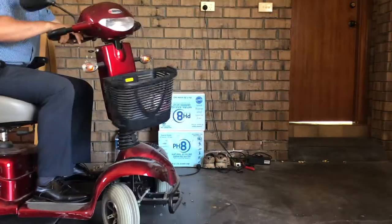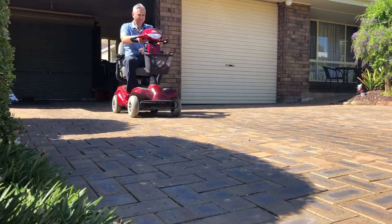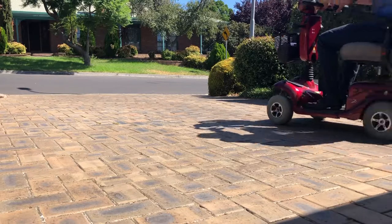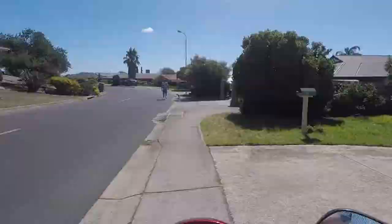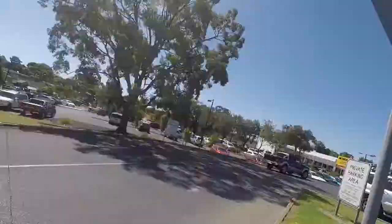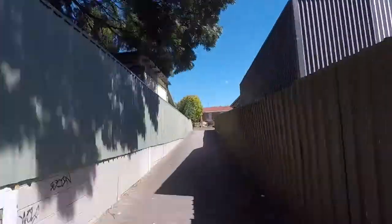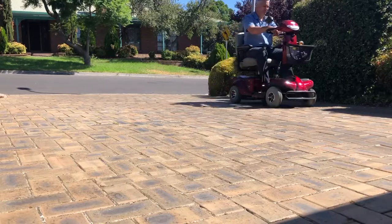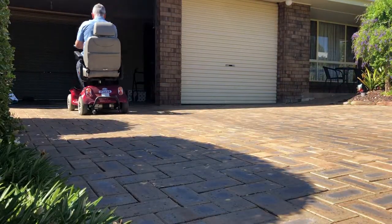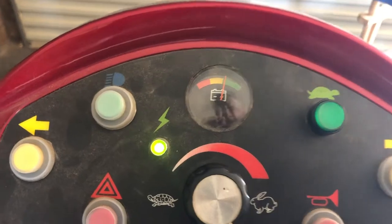I'm going to take it for a test drive to the shopping center and back, and see if it can make it all the way there and back without the battery warning light coming on. We managed to ride the mobility scooter to the shops and back. Switching it on now, the charge is still sitting in the green — that's a pretty good outcome.